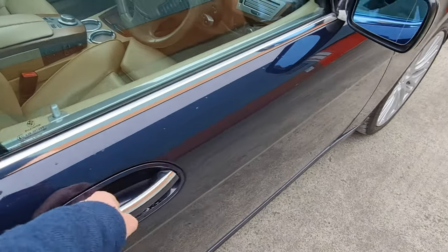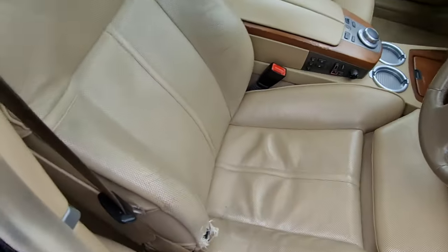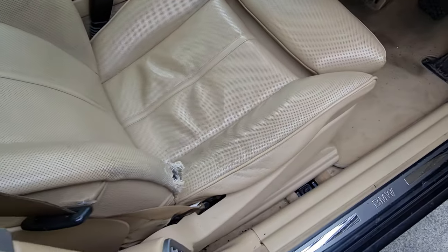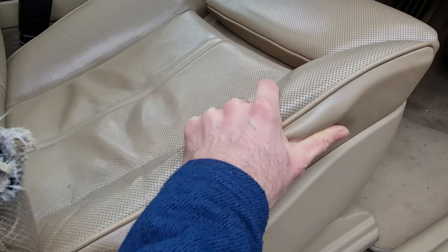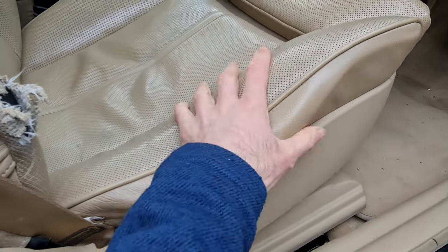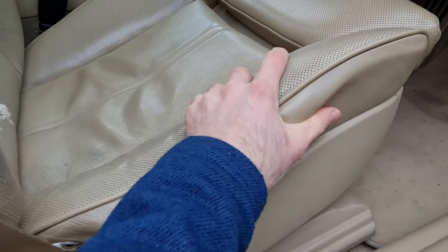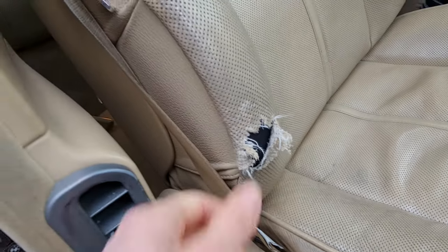Something I've been meaning to get sorted for the longest time is the replacement of my seat base - the comfort seat in the e65/e66 chassis. The previous owner must have been quite a large gentleman because the entire seat base has been collapsed since I bought the car eight years ago. The only way to get this properly repaired is to replace the entire seat base and foam inside. Over time a very small tear has just got bigger and bigger, so that needs to be looked at as well.